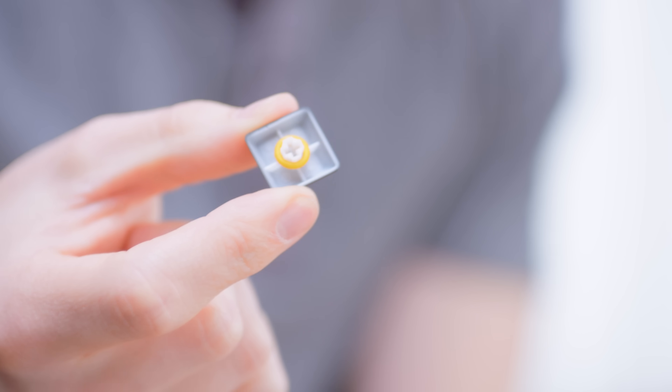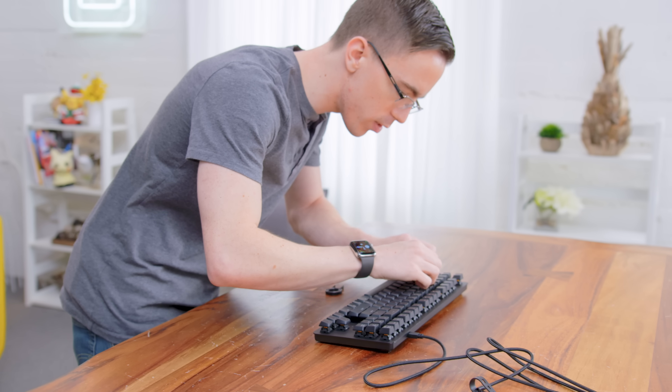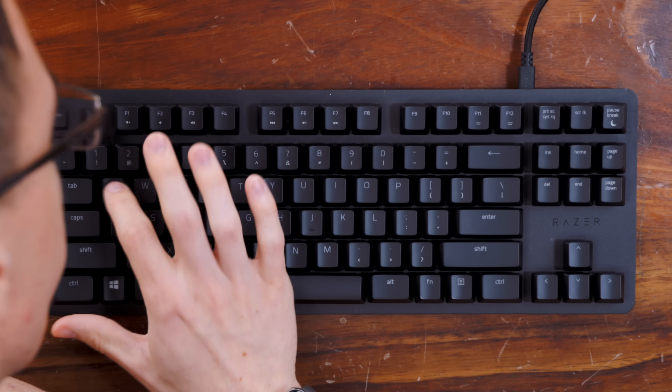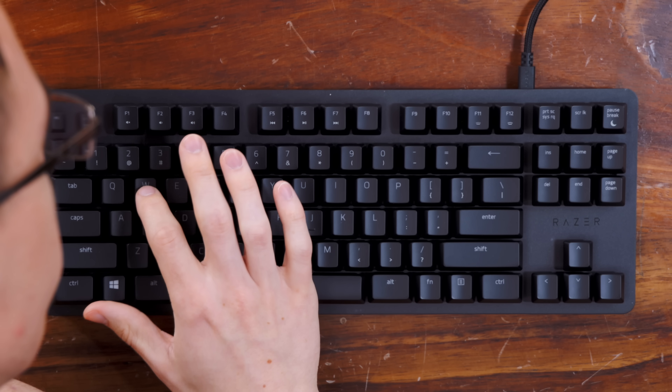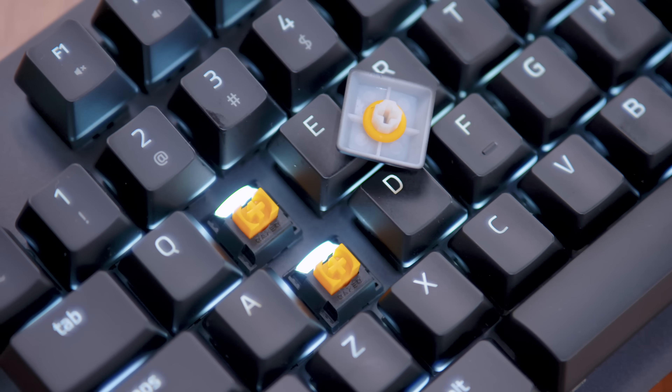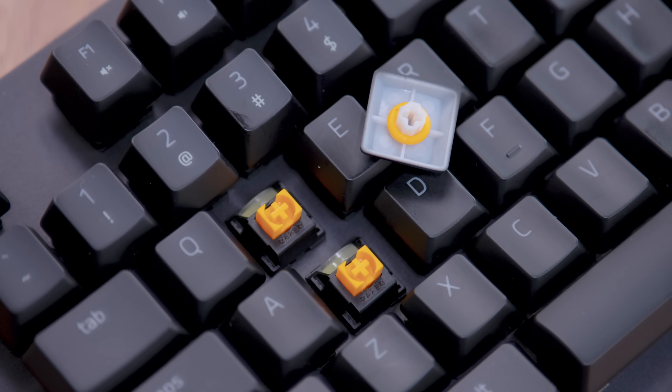So if I wrap the O-ring around the switch, I guess that works. Let's pop it back on and see. So this is what a normal switch sounds like... and the new one. It makes it a little bit quieter. I guess some people will probably want to install these. For me, I don't see a huge difference unless maybe I'm working in an office where I really want to keep it as quiet as possible.